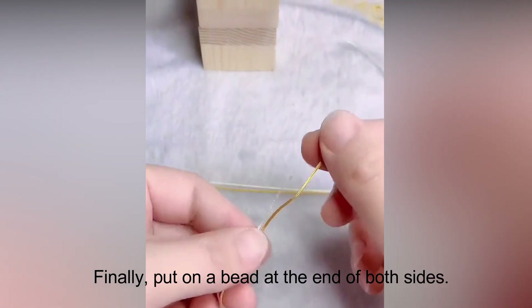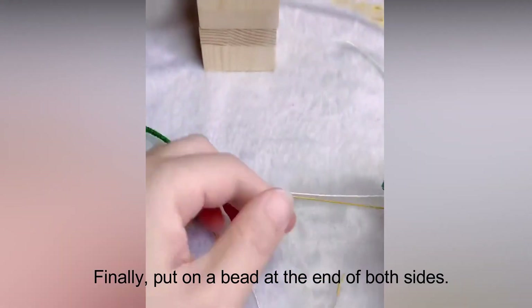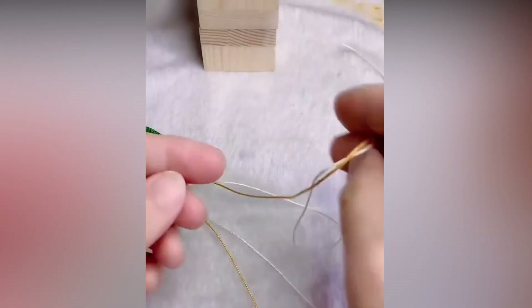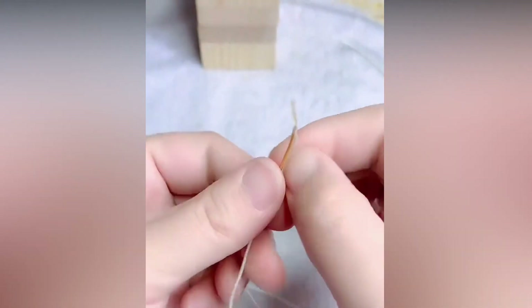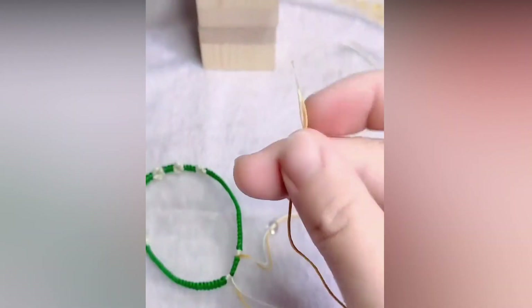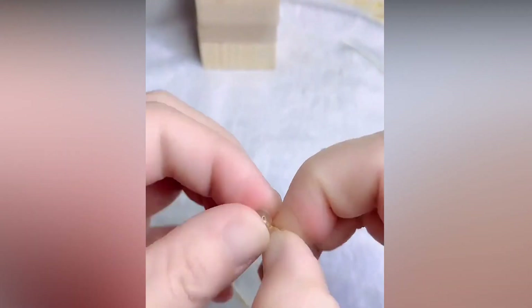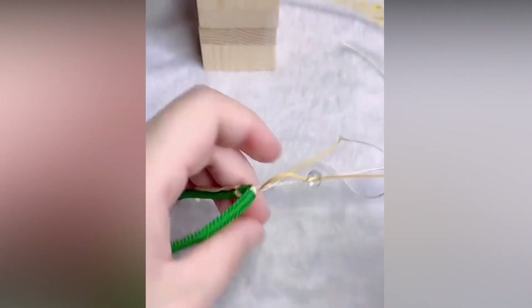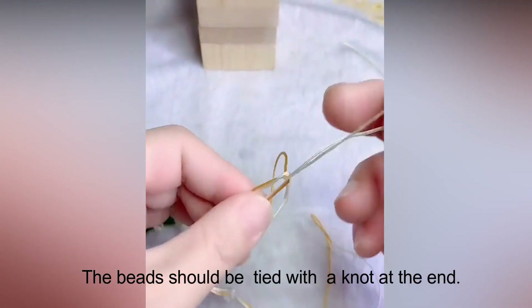Finally, put on a bead at the end of both sides. The beads should be tied with a knot at the end.